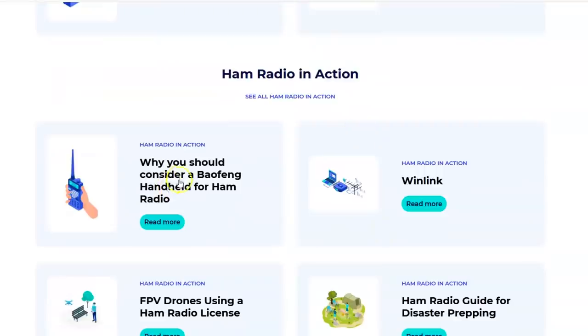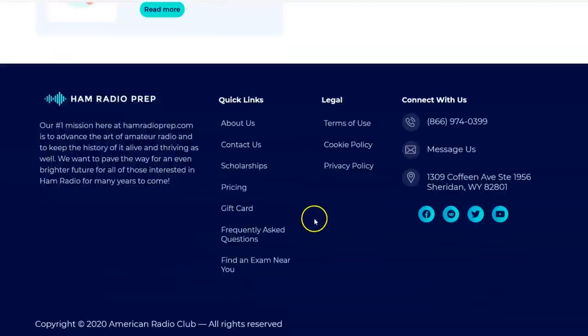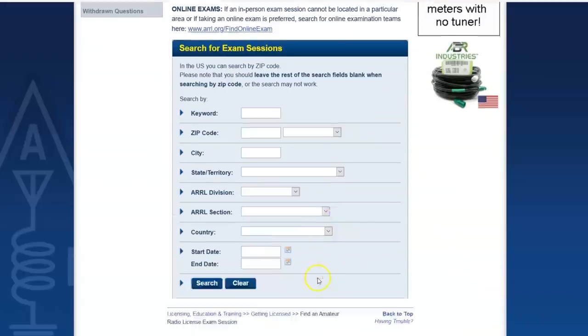Resources include: how to get your ham radio license, why you should consider a Baofeng handheld, Winlink sending emails over radio, and FPV drones using a ham radio license. If you're a drone operator, check into this — you can interact with FPV drones legally by having a ham radio license whether you want to talk on radio or not. There's also a 'find an exam near you' feature — search by zip code to find an ARRL-approved testing center based on your zip code.